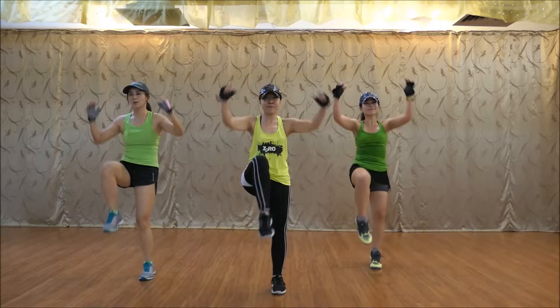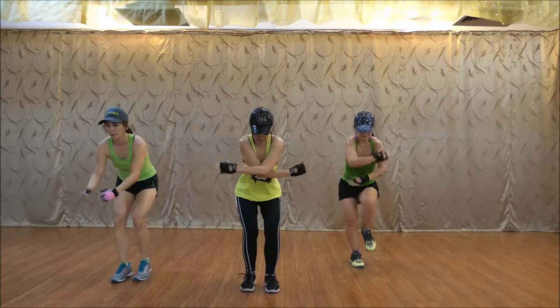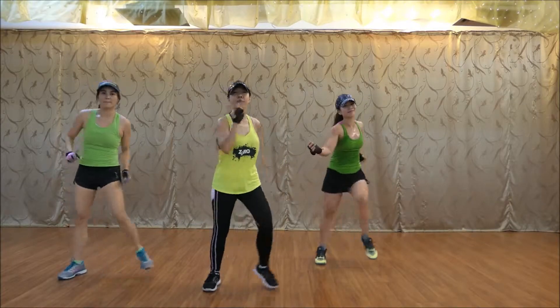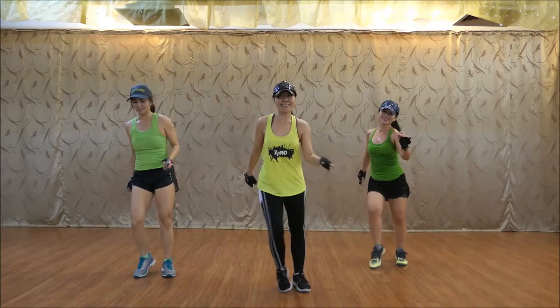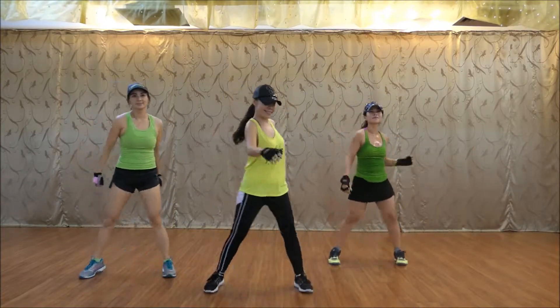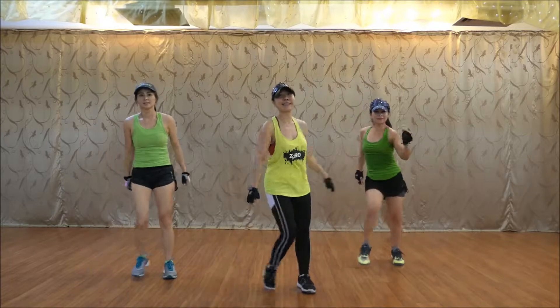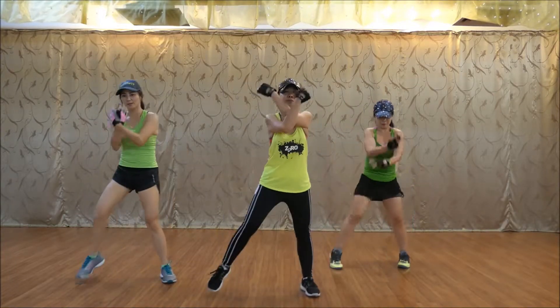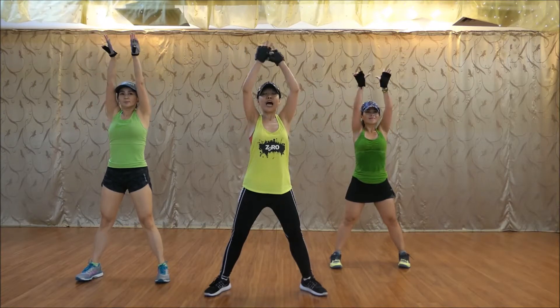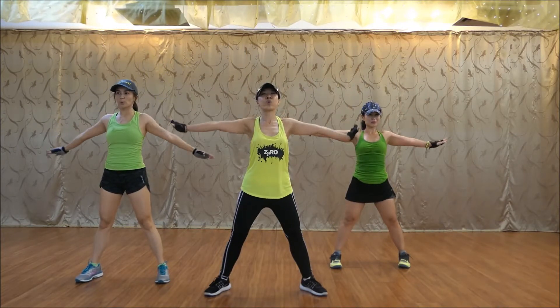Up. Up, up, down. Right. Good job. Good morning. Six. Seven. Last one. Three. Good job. Yay.